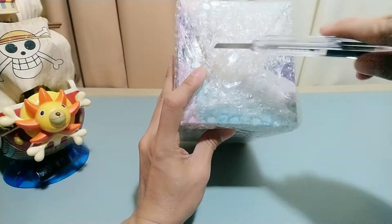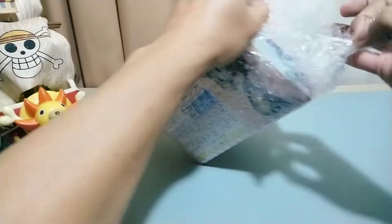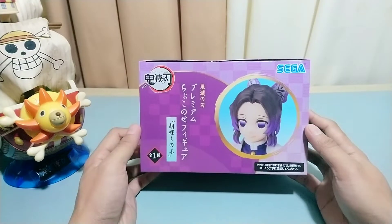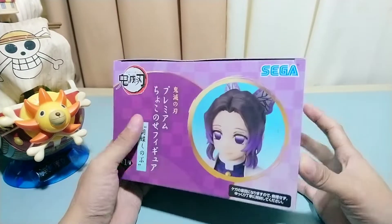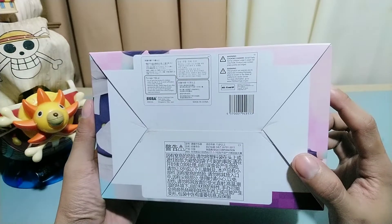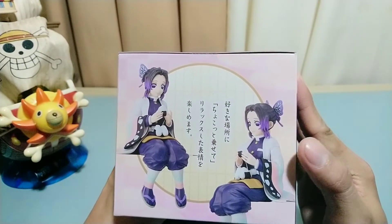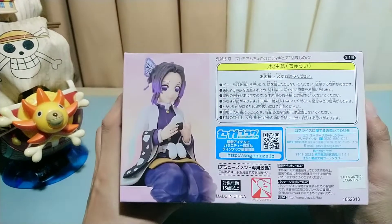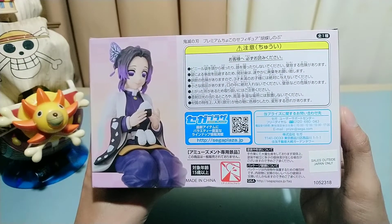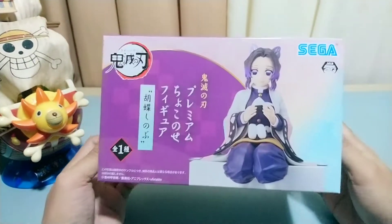You should see the Sega logo on the upper left side. On the left side of the box you should see a close-up shot of our figure. At the bottom we should see several Japanese texts and the warning signs. On the right side of the box you should see a full body shot of our figure, and at the back again several Japanese texts that I couldn't read, and there's also a QR code in the middle.